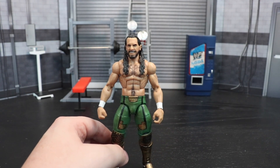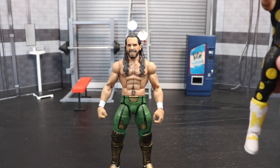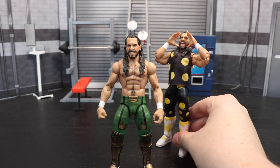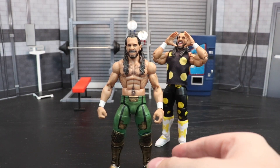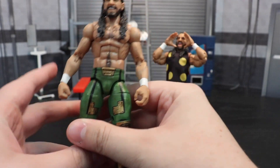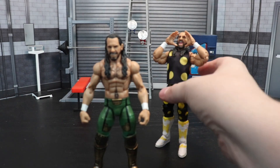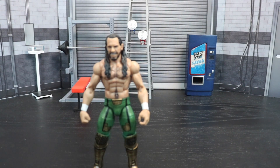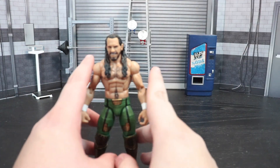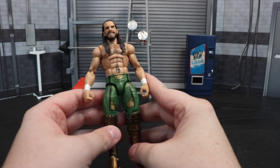Do you remember when I did the Dusty Rhodes-inspired Seth Rollins from his match last year with Cody? Let me grab the official release real quick. So last year I made a custom in this gear — this is the exact figure, as you can see with the white poking through on the painted boots. This is the exact figure that was used for my custom, just painted over it. So we'll go ahead and take that official Rollins and put him to the side.